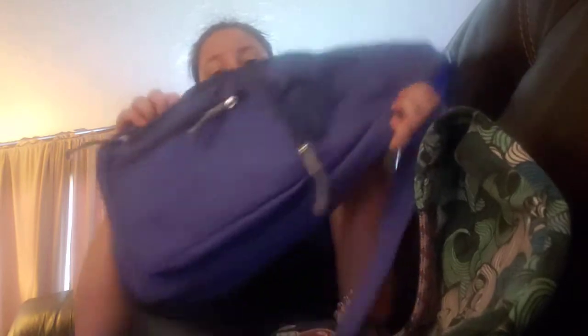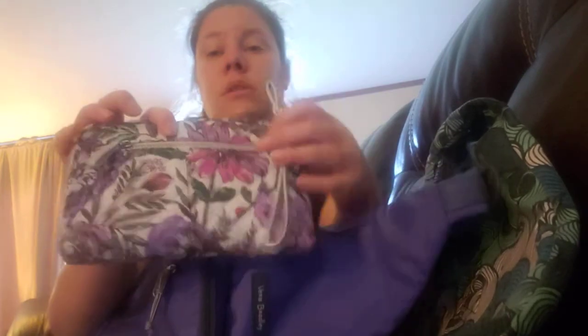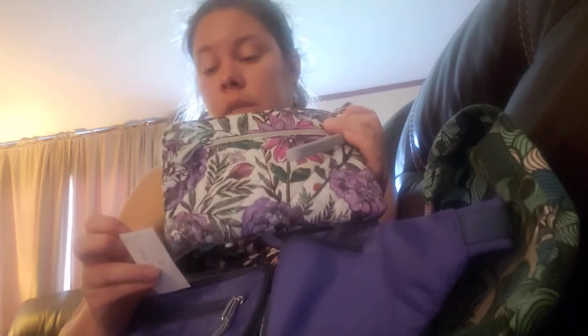Then in the main compartment - when you put it on, you slide it around. This is your main compartment here, and when you open it, everything's just right there. So you don't have to take your bag off to get to anything - you just slide it around and you have everything. She also got me the Vera Bradley wristlet. This is the Iconic Pouch Wristlet in Lavender Meadow.